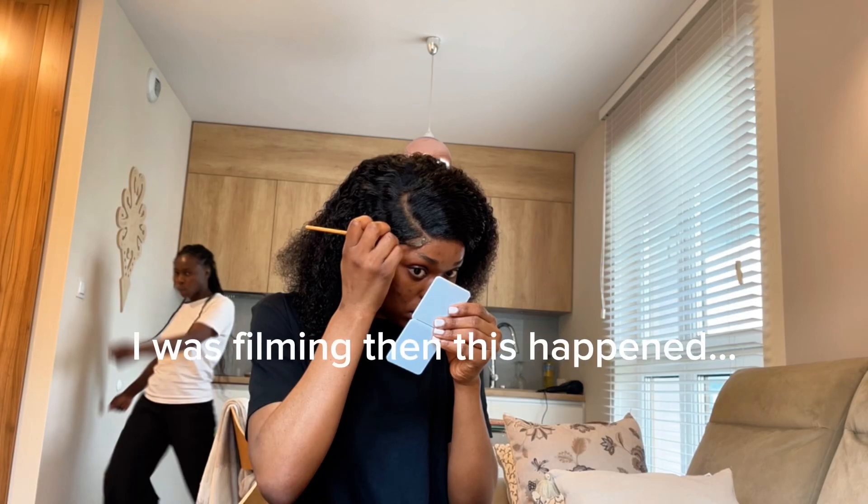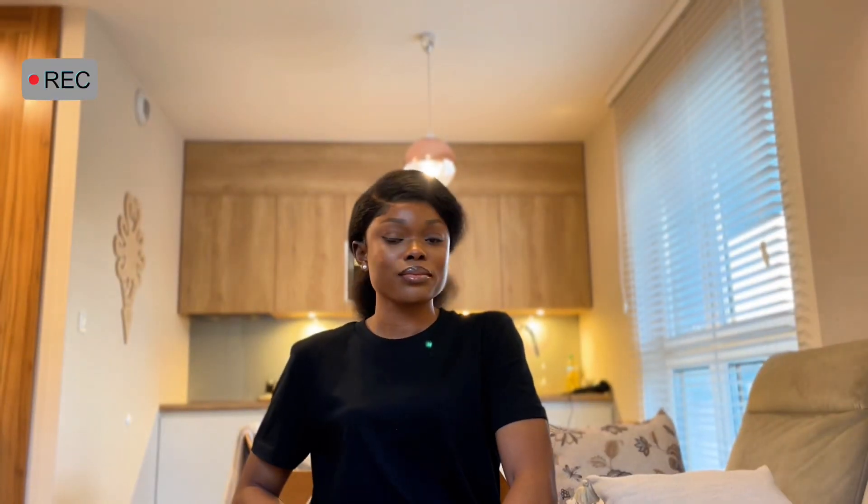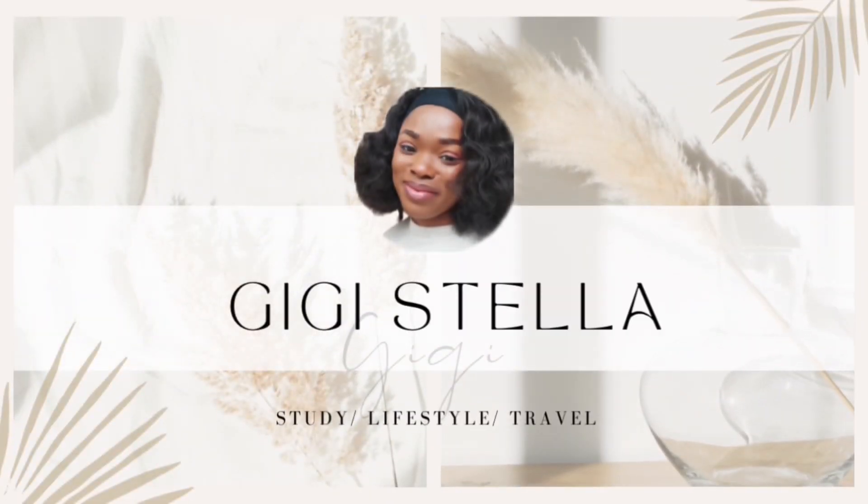That's me — you're probably wondering how I ended up in this situation. Hey loves, welcome back to my YouTube channel! If you're new here, thank you so much for stopping by. My name is Gigi or Stella, and if you're a returning subscriber, you know how we do it here.